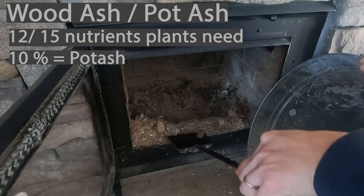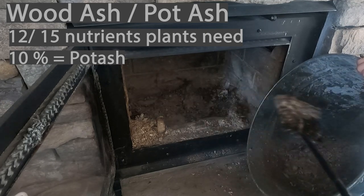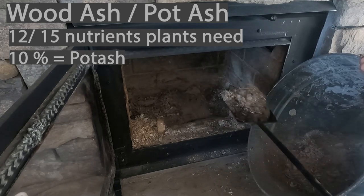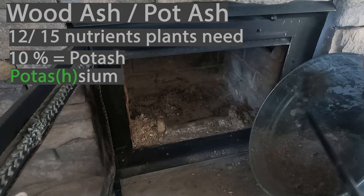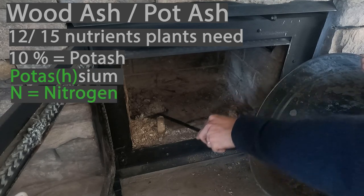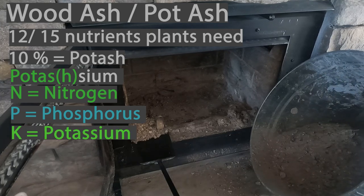That translated to potash, and then down the line it became potassium — which in its spelling actually has 'potash' in it. Potassium is one of the three macronutrients or building blocks for growing plants: N is nitrogen, P is phosphorus or phosphate, and K is potassium.